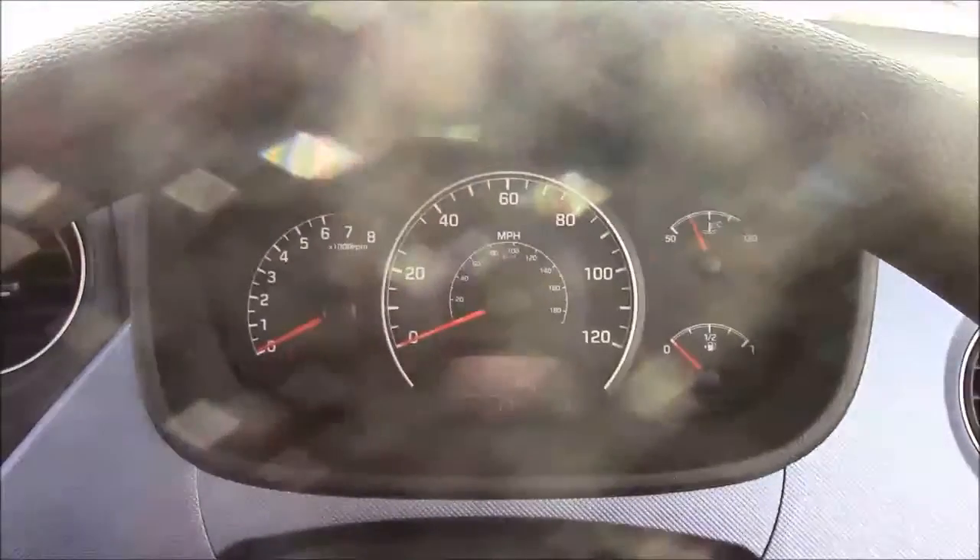Moving onto the steering wheel, on the left-hand side you'll see your multifunction controls, and on the right-hand side we have everything to do with your cruise control. Last but not least, moving onto the dash, you'll see your revs on the left and your miles per hour in the centre.